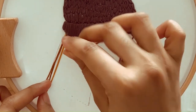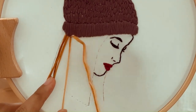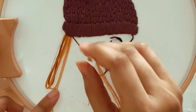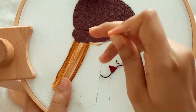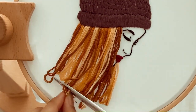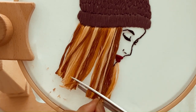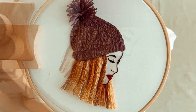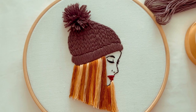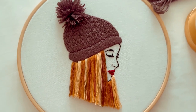To add dimension and texture, consider blending different shades of embroidery floss. Once the hair embroidery is completed, use sharp scissors to cut through the loops all the way and trim the hair to the desired shape. We have now finished embroidering this beautiful woman with flowing hair and a cozy wool cap. Hope you like this video — don't forget to like, comment, and subscribe to our channel for more inspiring embroidery tutorials. Thank you for watching and happy stitching!